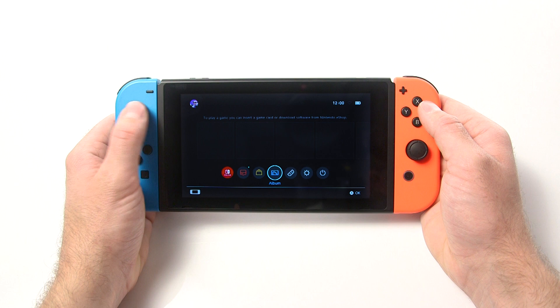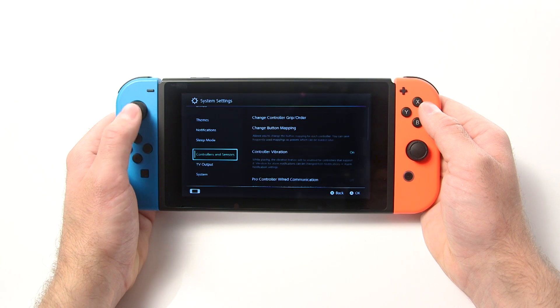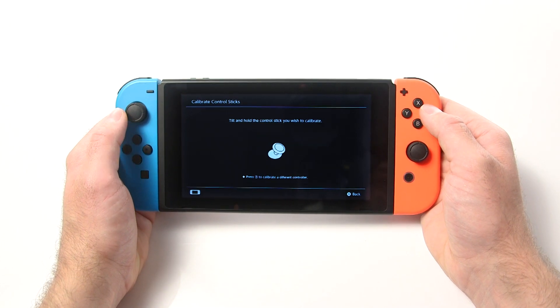On some consoles, you can adjust the calibration of the controller joystick. This can usually be found in the game settings menu under the accessories section. We advise doing a calibration to determine whether the controller is behaving correctly to your input.